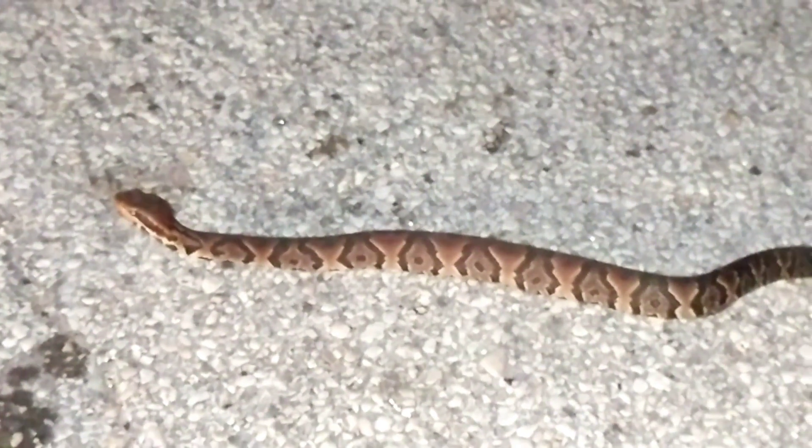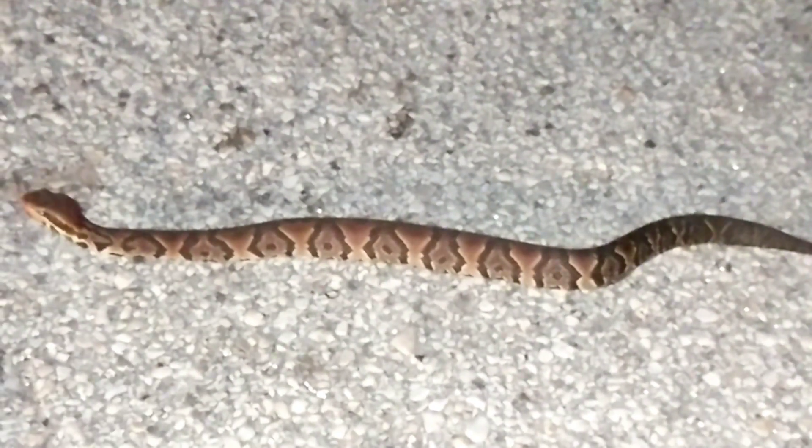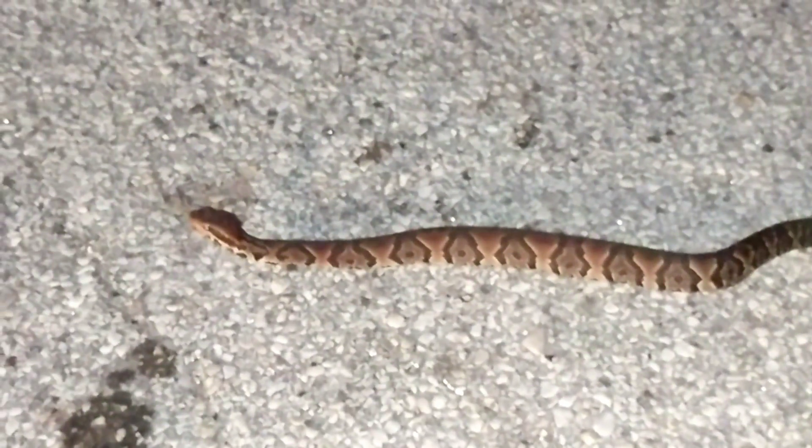In fact, I've seen other cottonmouths in this area. This is the third one I've seen right here in the last year, and I filmed all three — if you watch my other videos you can see some other footage. I just saw this one about three weeks ago. Surprisingly he was out and about — it was a warmer day, even though it's still in the middle of winter.